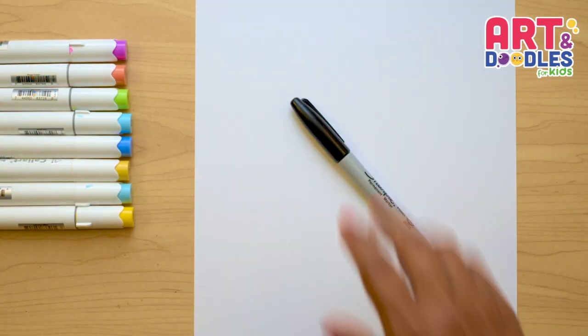We're gonna need paper, something to color with — amazing markers — and something to draw with. I will use a black marker that you can swap for a pencil.